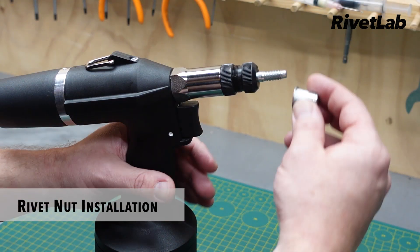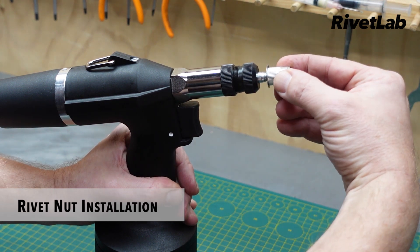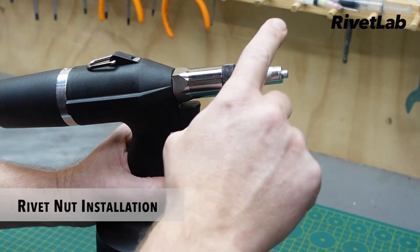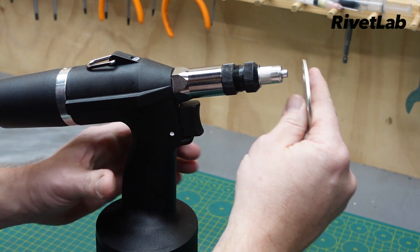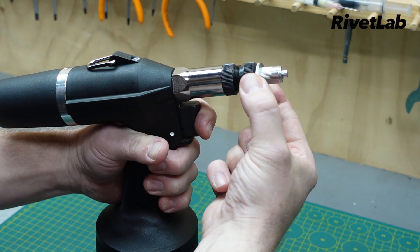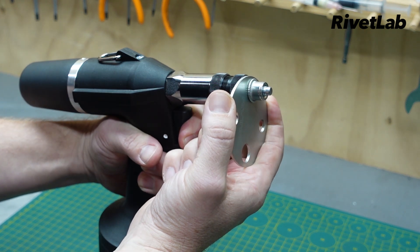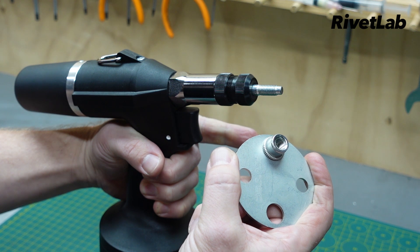To install a rivet nut, just wind your rivet nut about half a turn onto the mandrel. Apply a little bit of pressure — that will load on automatically via the air motor. Then take your material with an appropriate size hole, pull the trigger, release, and it will auto-unwind out of the application.